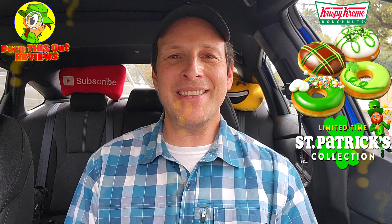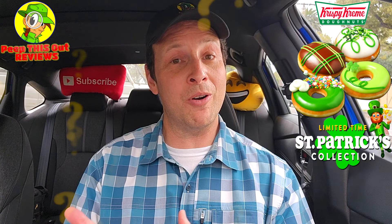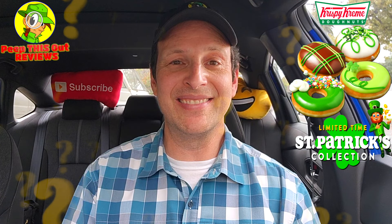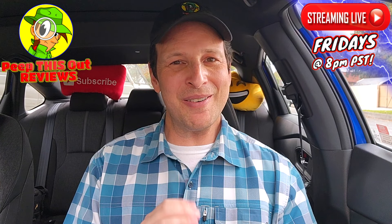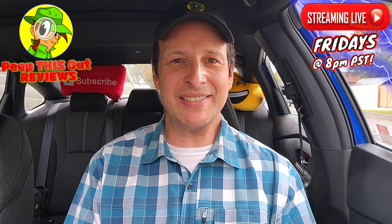Drop those comments down below and let me know what you thought of the Saint Patrick's Day collection for 2024 at Krispy Kreme. Did they look worth it? Is $3.09 the right price, or would you pay more or less depending on which one? Drop those comments below. This is Ian K closing out another high-quality foodie feature here on Peep This Out Reviews, bringing you brand new content every single week. Stay tuned for the next review coming real soon — stay frosty.